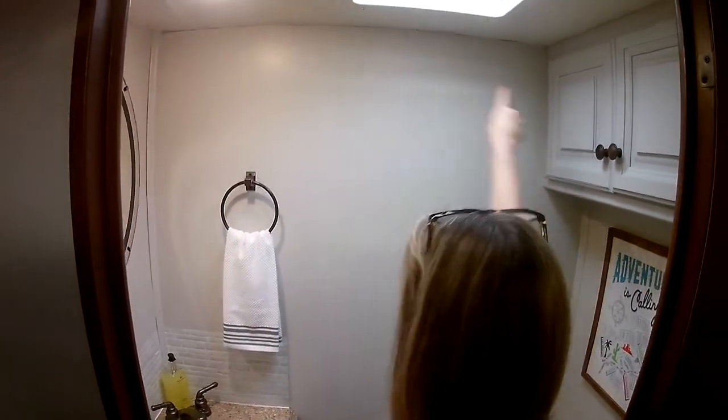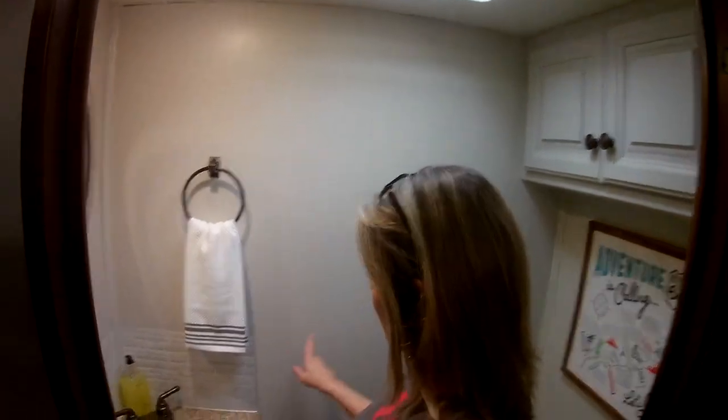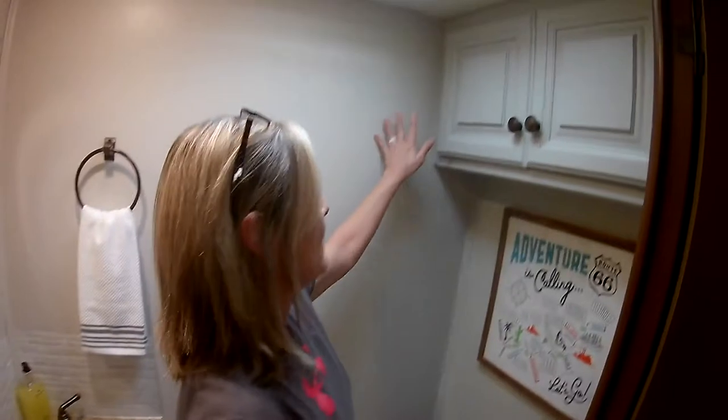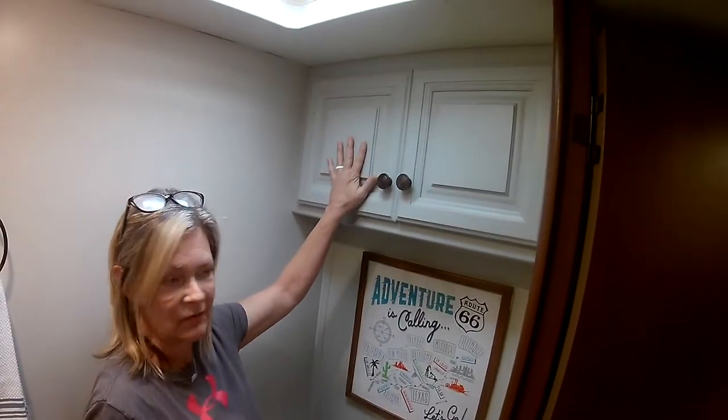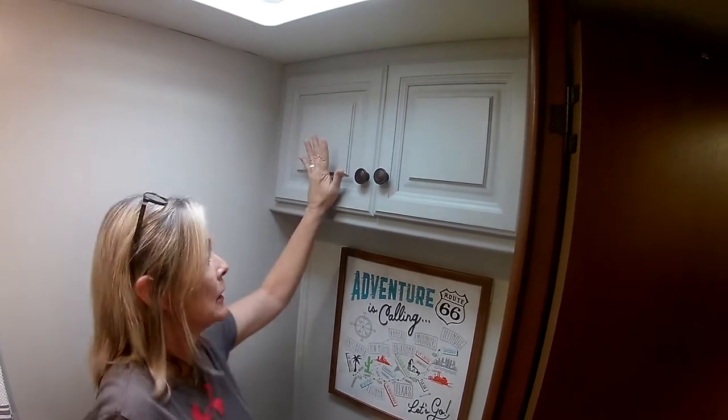We still have to go back and put some caulking up here because the walls — it's an RV. So we did that. And then once we painted it, these things stuck out. If you remember correctly, there was this ugly brown that was not the same color as anything else in here.